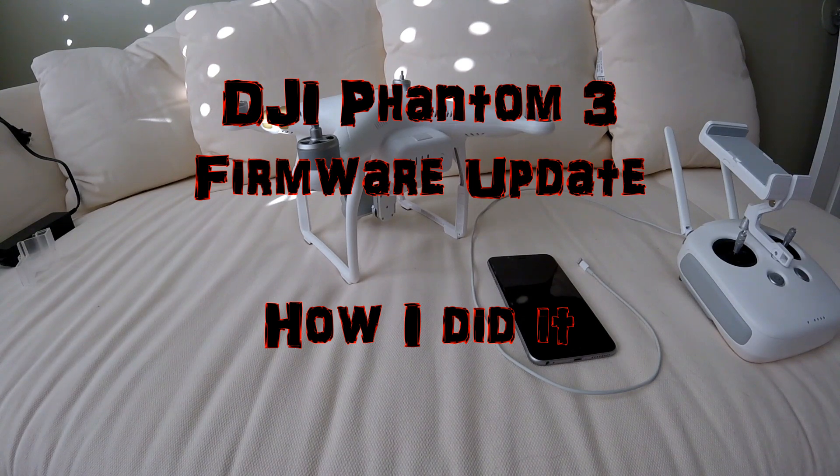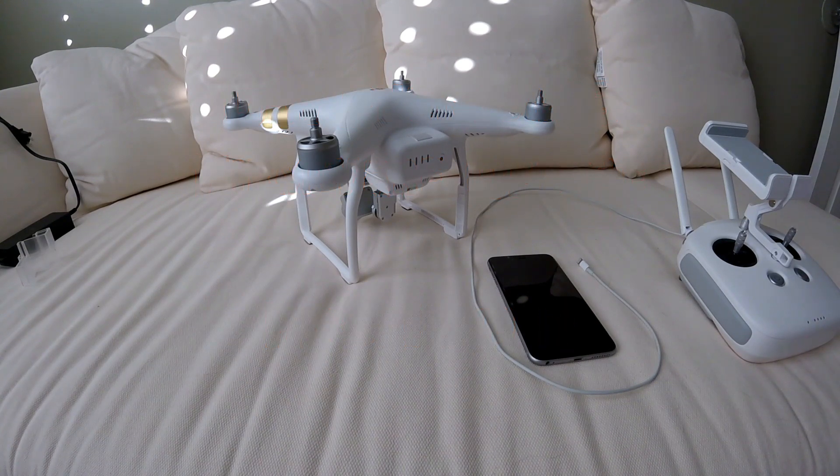What is up guys, dash cam driver here. Today I'm going to show you how to do a firmware update on the Phantom 3 drone. Some of you may already be frustrated by this point so let's dive right in. The first thing you probably want to do is check your firmware version — do you actually need a firmware update?